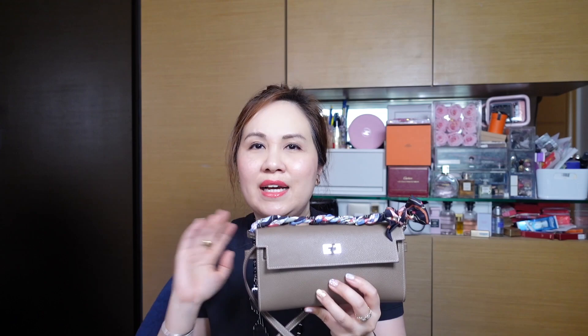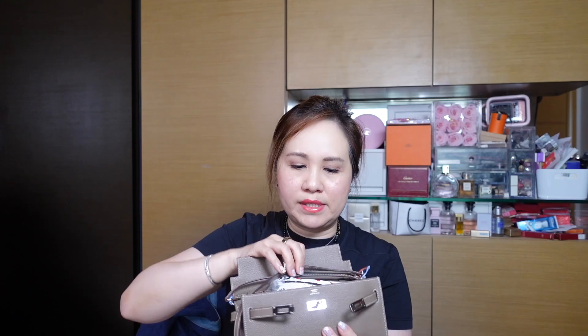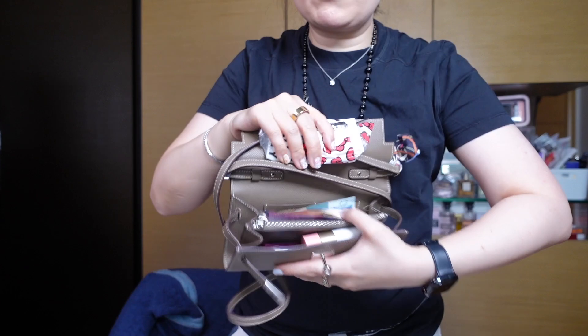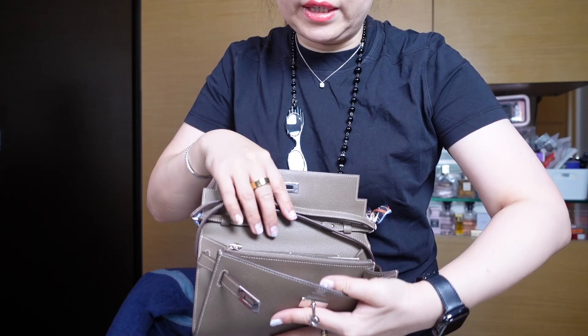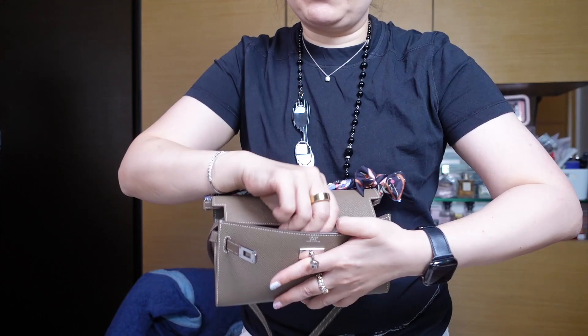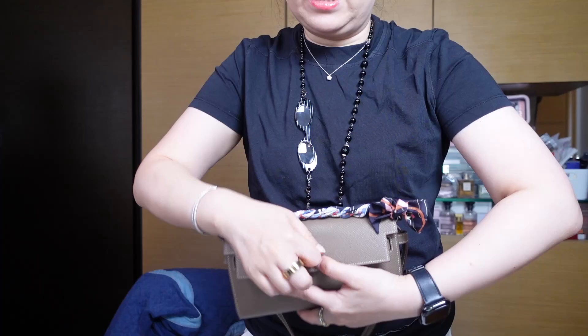Now let's talk about what fits. In general I find they fit approximately the same, which is surprising. The main difference is that the Kelly to Go is easier to see everything at a glance — when you open it wide you can see everything inside, so grabbing cards, cash, or coins is really straightforward. I'm treating it like a wallet without a separate card holder.